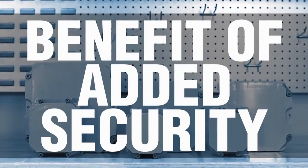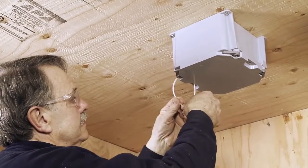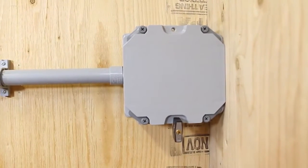On sizes 664 and larger, the new Kraloi J-Box has been designed with a padlock feature. When added security is necessary, the use of a tie-wrap, tamper-resistant bolt, or padlock will restrict access to the box.